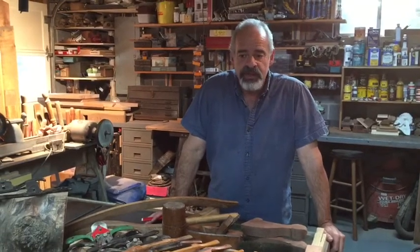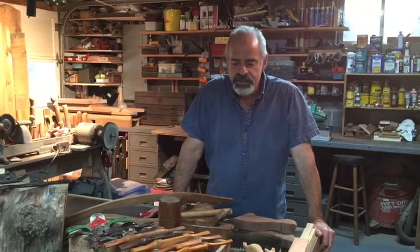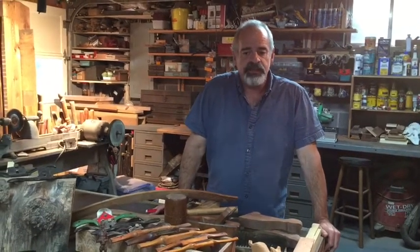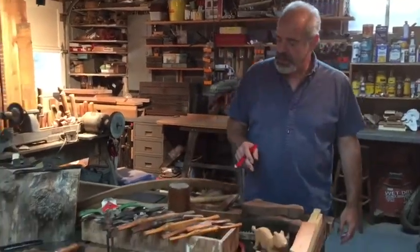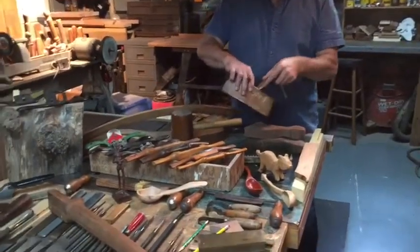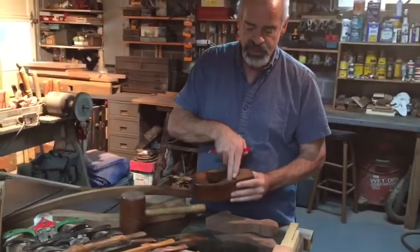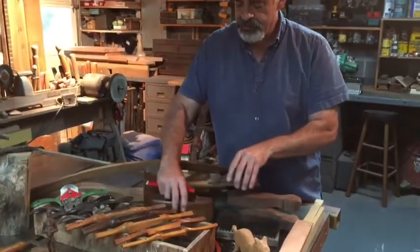Today I decided I was going to talk about files, rasps, rifflers, and other pattern makers tools that we use to shape wood. Rather than just machine tools, these tools are necessary to refine the cuts that we make for different objects. In some cases, they're used for making a plane and filing the inside so that it's not only smooth, but at the proper angle. Those are called floats.